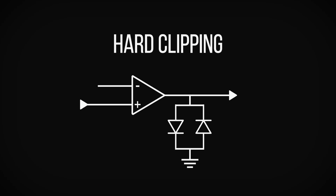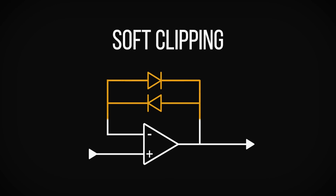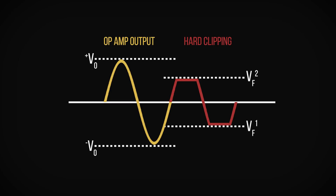The arrangement of the clipping diodes within the circuit has a huge effect over the final result. The diodes can either be placed after the amplification stage and connect to ground, which results in hard clipping, or they can be placed within the feedback loop of the amplification stage, which results in soft clipping. Hard clipping is only concerned with the output level: when the difference between the output voltage of the signal and ground is greater than the forward voltage of the diode, then the signal will be clipped to the level of the diode's forward voltage.